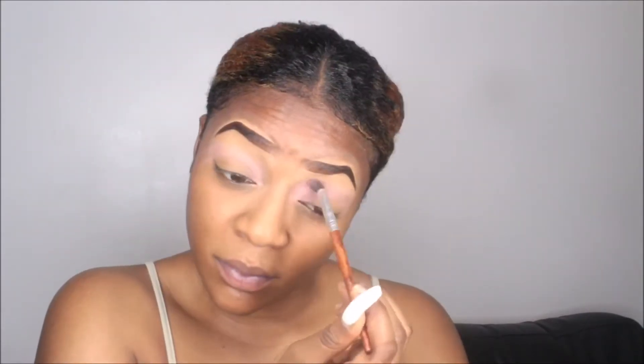Hey guys, welcome back to my channel. In today's video we're going to be doing this pink smokey look. I'm going into my Morphe 35B palette and I'm taking that light pink shade and using it as a transition color, putting that transition shade in my crease so our eyeshadow runs smoothly and has a gradient look.